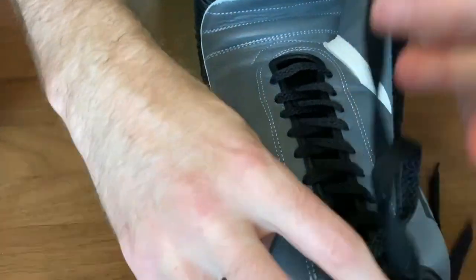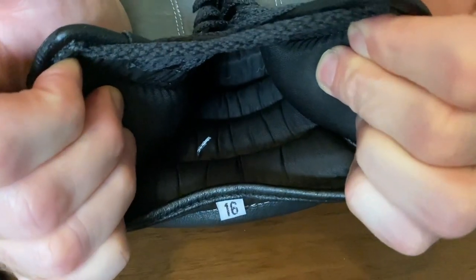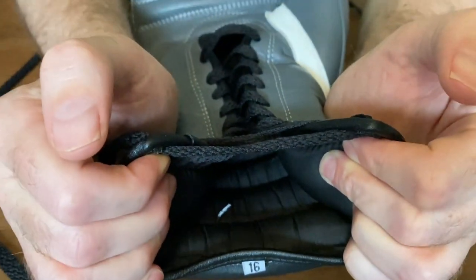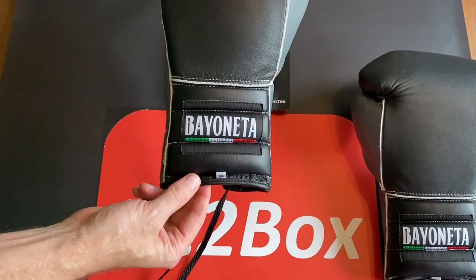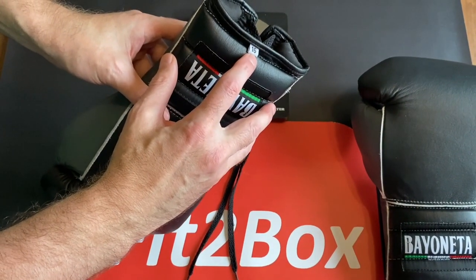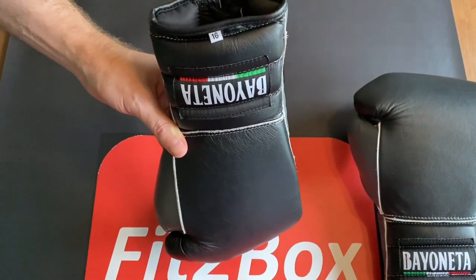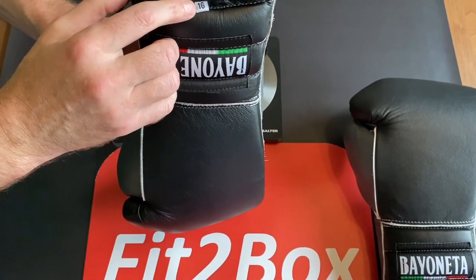Opening up, you can see the lining. The lining is soft for a Mexican lining, and it is not baggy at all — neither at the rear nor on the knuckle area. Bayonetta made-in-Mexico gloves. You've got the 16oz label there. The label is upside down relative to the badge — with some Mexican gloves they hang them that way so that badge faces the other direction. But here you've got the label like that.